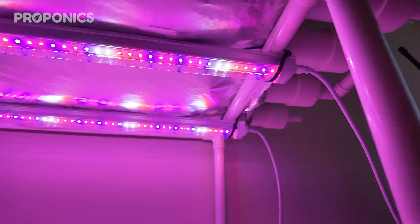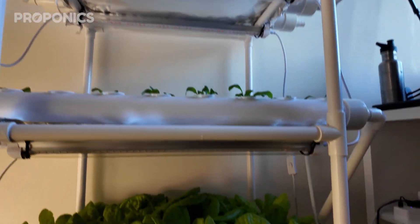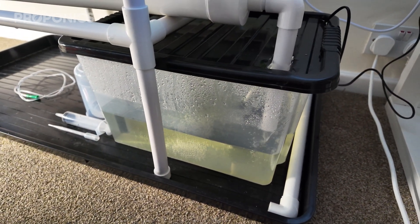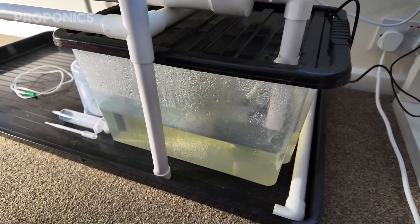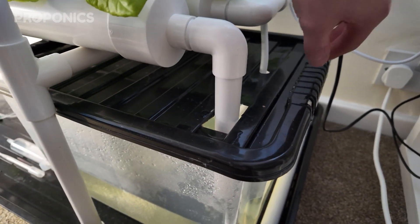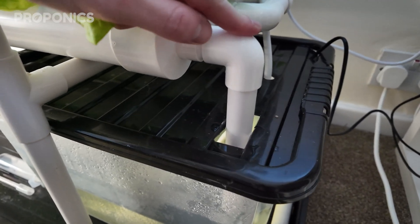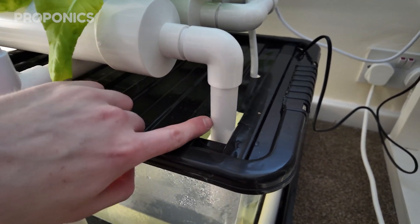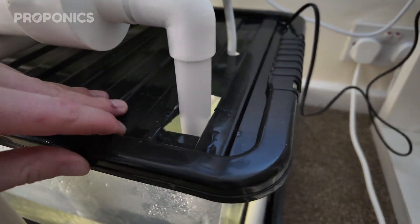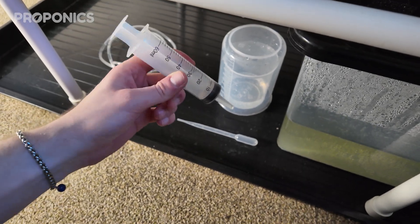As for the reservoir, it's just a plastic storage bin tote that I cut some holes in — one for the pump hose to exit and one for the runoff pipe to return. I can pull the lid off when I need to fill it up or add nutrients or hydrogen peroxide.